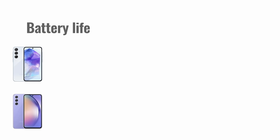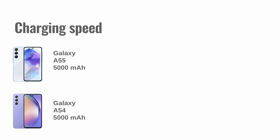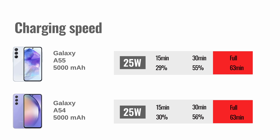Both phones have the same battery capacity, but the A55 earned an active use score of 13 hours and 27 minutes in our tests, versus 11 hours and 15 minutes on the A54. The charging speed is exactly the same though — both phones support 25-watt charging, and with a proper adapter they could charge from 0 to about 55% in half an hour, and a full charge took a little over an hour.